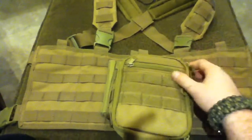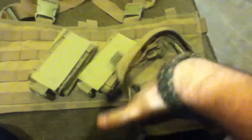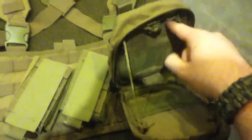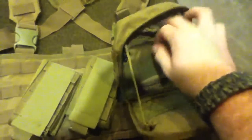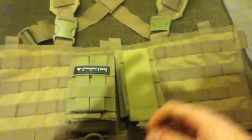It has a zipper pocket and a main compartment with spaces to hold a bunch of different stuff and keep it organized. It also has a drawstring to keep it open, so you can use it like a small table. There's also a small pocket in the back for maybe a small notebook.